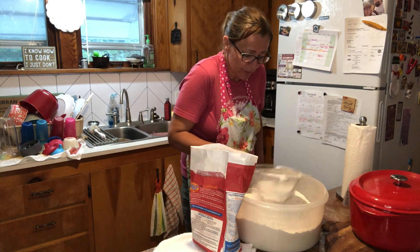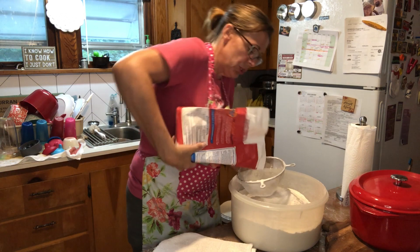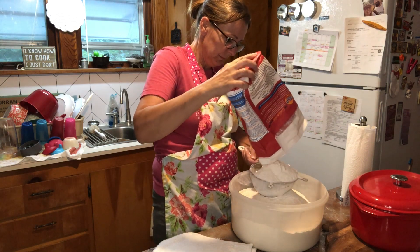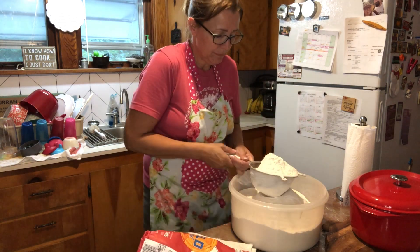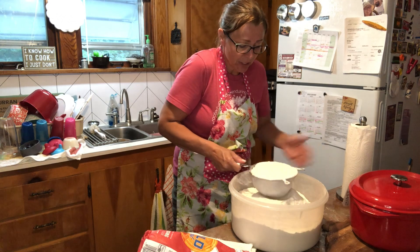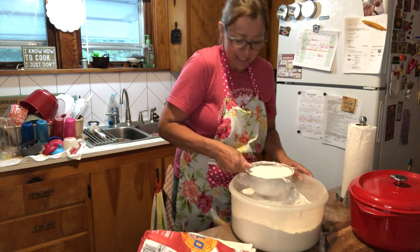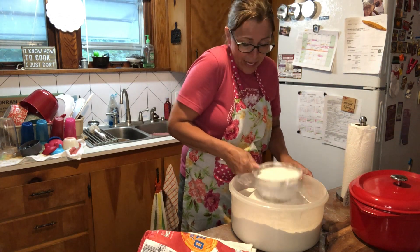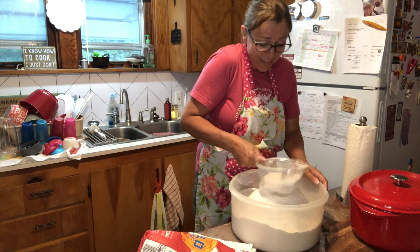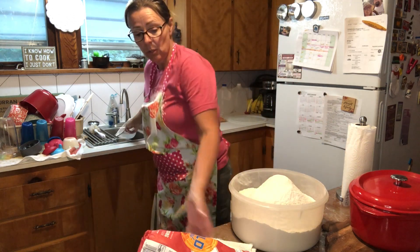I'm sifting all this flour and then we're gonna make a bird's nest. We're gonna take two chicken-egg-size chunks of shortening and mix those into the middle of the bird's nest, then pour some buttermilk in there. She of course doesn't have any measurements really, but we're gonna try to figure it out. The idea is that you mix everything in this one bowl, pull it out, make your biscuits, and the flour remaining in the bowl is not wet, not ruined, not contaminated. You put your lid back on it and go about your business.